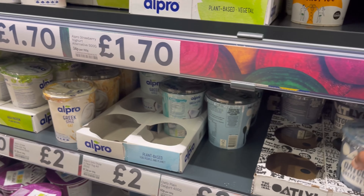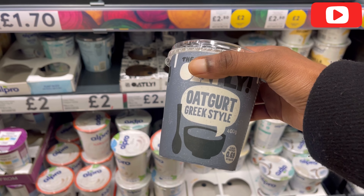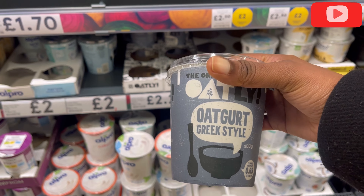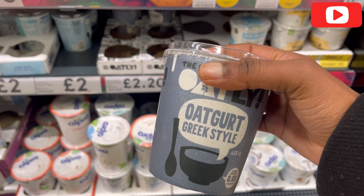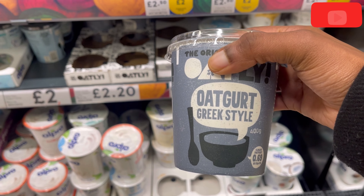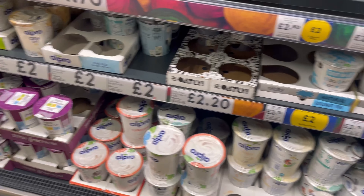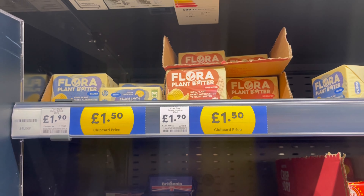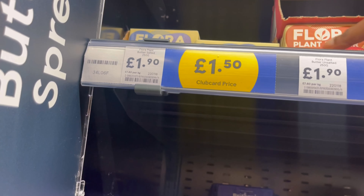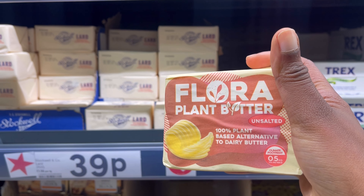I'd also love to have this oat gut with my porridge — normally I'd have it with my oats and fruits, so I'm just going to get one of these as well. It's vegan. We're also getting some vegan flat butter — they have salted and unsalted, but we're just going to get the unsalted one.